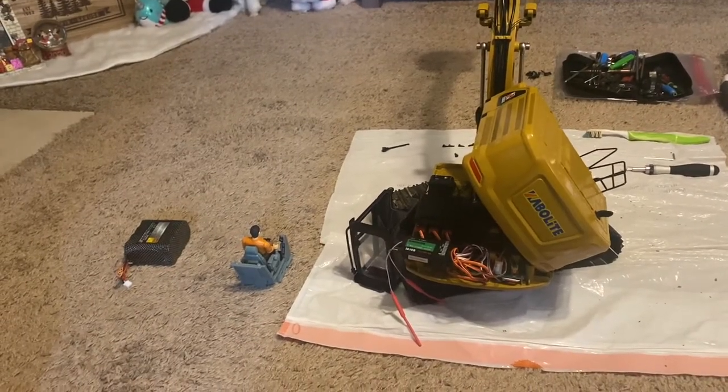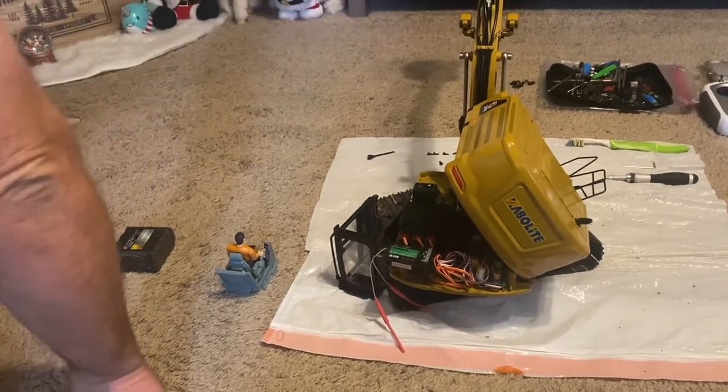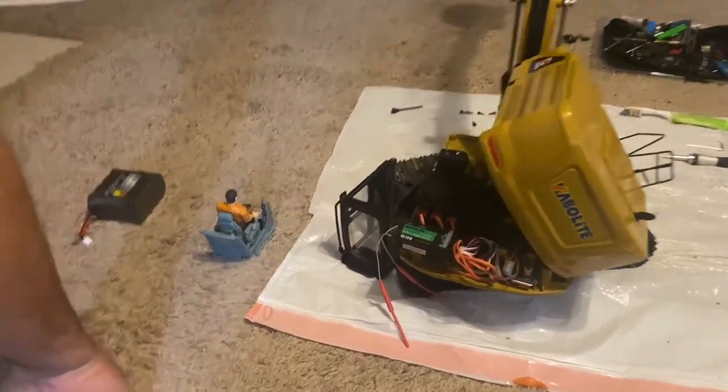How's it going guys and welcome to RC Cincy. Today I wanted to do a quick and kind of easy mod.